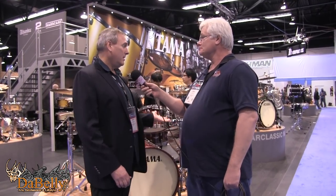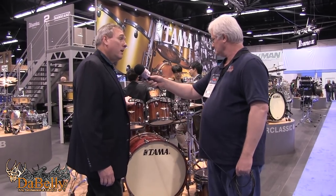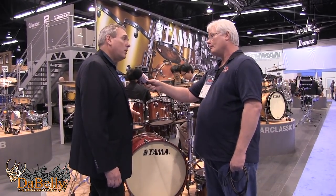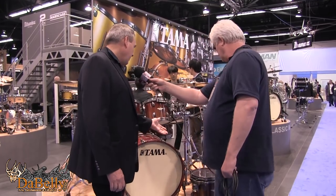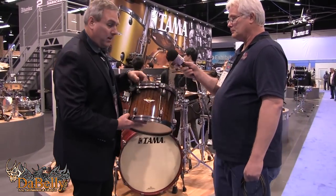So 2017 TAMBA, what's going on? Let's show some new cool things. This is the Star Classic Bubinga series drum set in a new exotic fade called Tigerwood. We have a crimson Tigerwood fade finish, and also the Midnight Tigerwood fade.